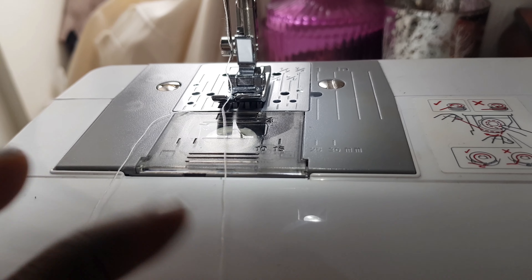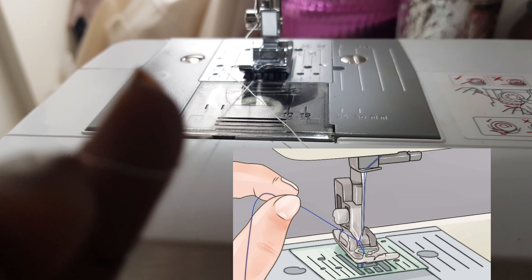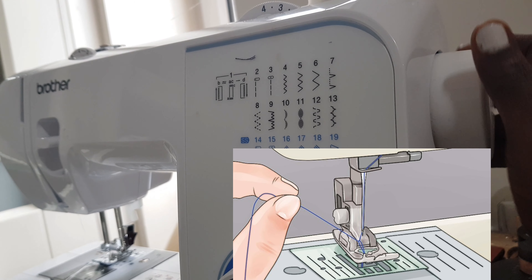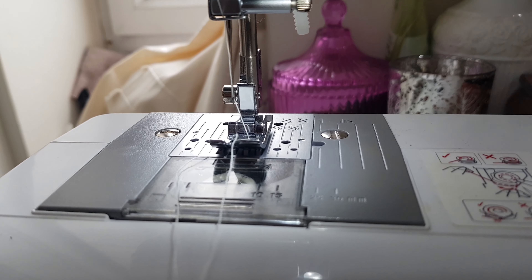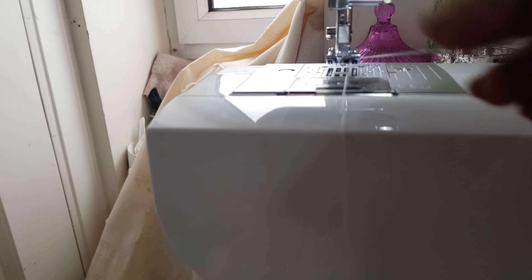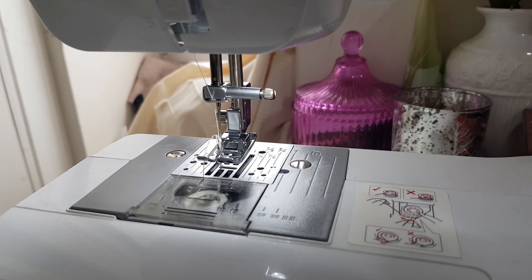The next thing you want to do is bring up your two threads. We have the thread from the top and the thread from the bobbin underneath. You want to pick the bobbin thread up to the top one. Use this button to pick your thread up — just like so — and the two threads are going to come together. The upper thread and the bobbin thread will join, and your sewing machine is ready to sew.